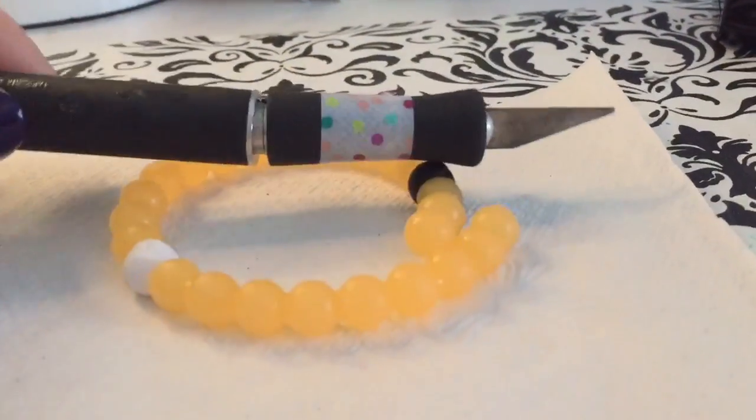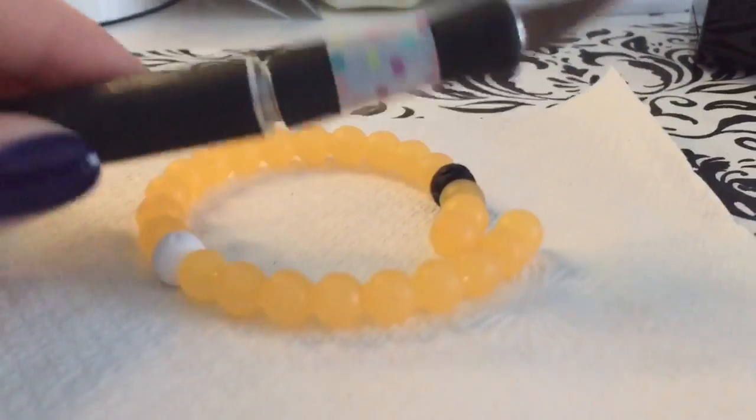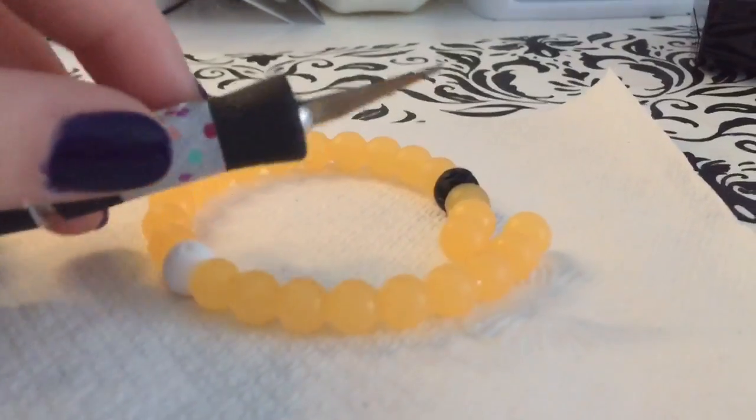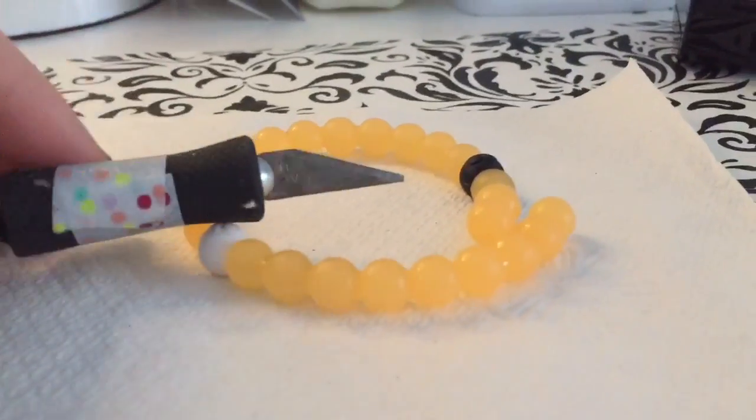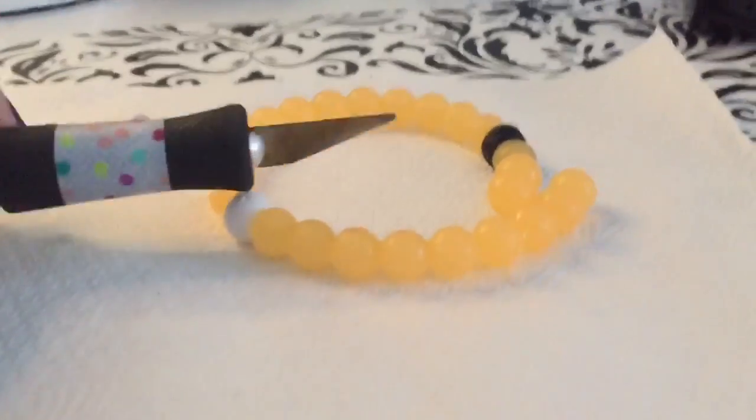I'm going to be using an exacto knife today. This is a super sharp tool and I am so careful with it. I have parents' permission to use this tool and I will be super safe with it, but if you want to try this at home, use scissors because that will be a lot easier if you don't know how to work one of these.